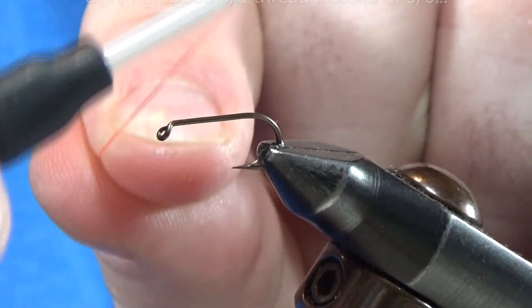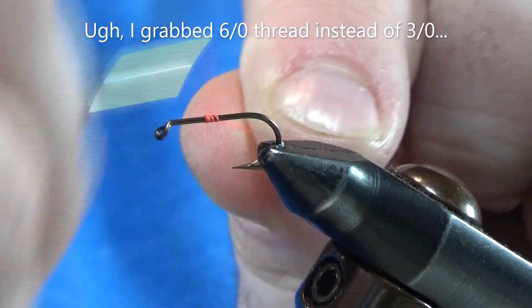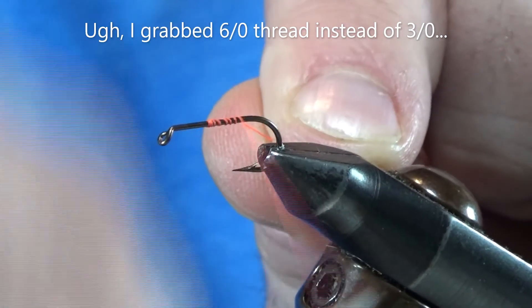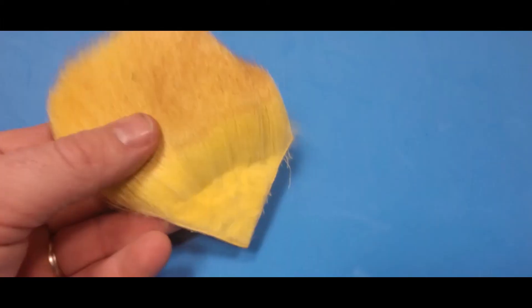This is a Mustad 94840 size 10 dry fly hook. And yes, I grabbed the wrong thread. You start out this fly with a nice little base of thread there.